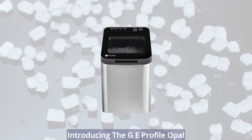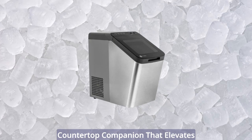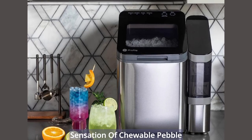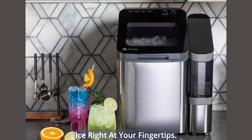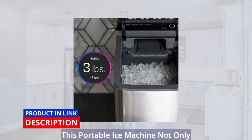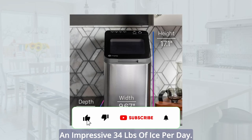Introducing the GE Profile Opal 1.0 Nugget Ice Maker, the ultimate countertop companion that elevates your ice game to a whole new level. Say goodbye to ordinary ice cubes and embrace the delightful sensation of chewable pebble ice right at your fingertips. With its sleek stainless steel finish, this portable ice machine not only looks stunning but also churns out an impressive 34 pounds of ice per day.